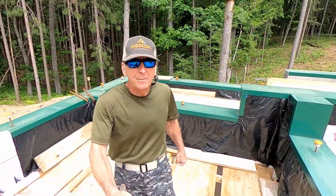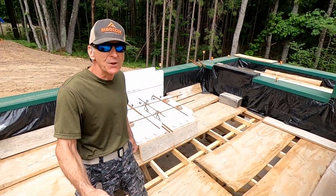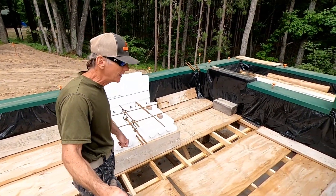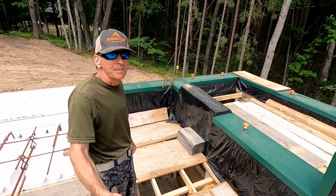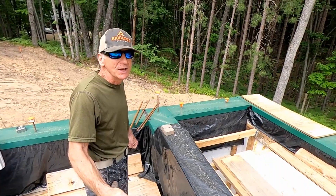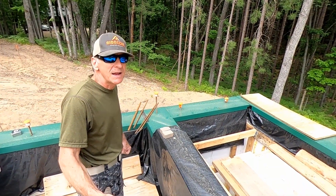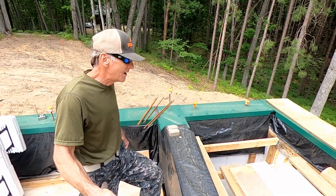I opened up and removed a couple of the plywood decking so things could air out down there. We've been having some rain and I wanted the root cellar to get a chance to breathe and air out. So let's go down and see what it looks like down there now that we've passed the winter and we're in late spring right now.